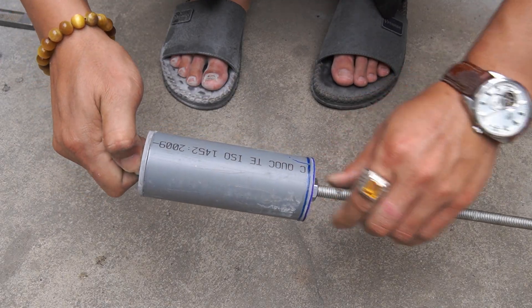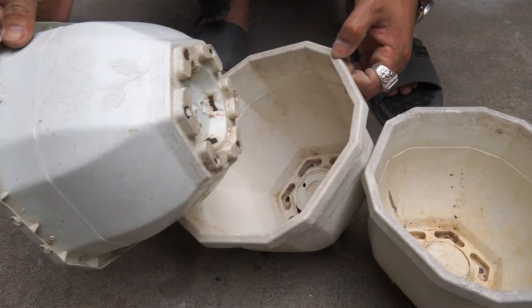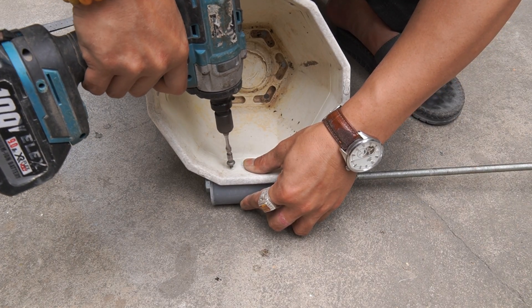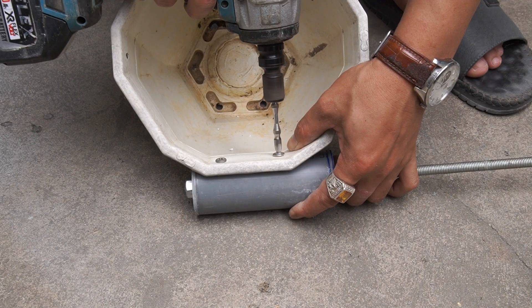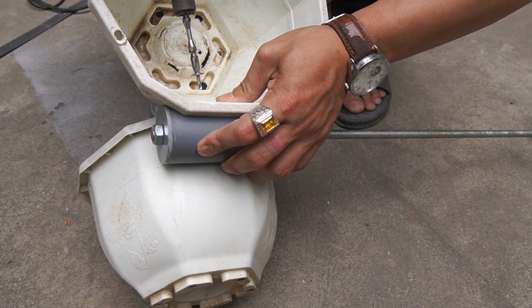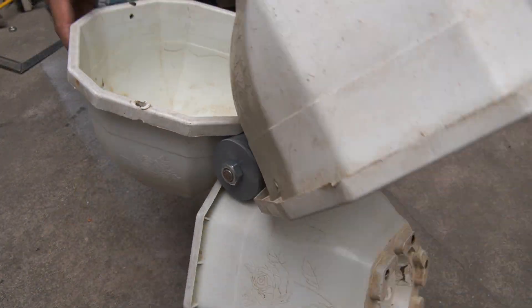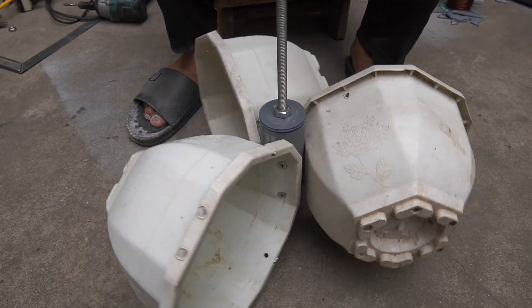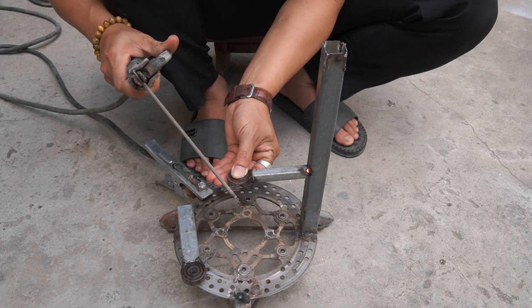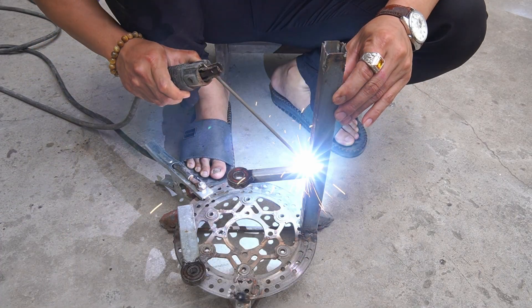We use an iron rod to make the shaft. Next, I use discarded plastic plant pots as wind catchers.